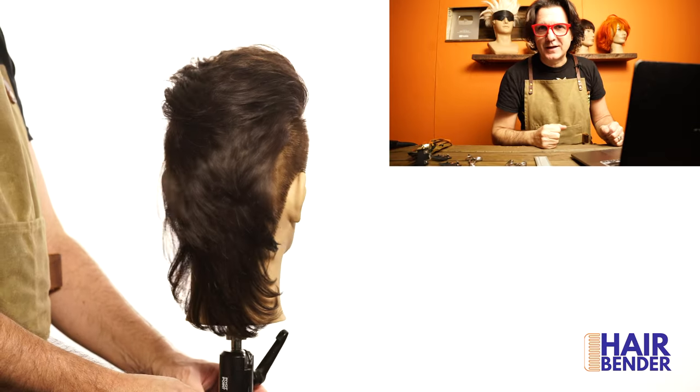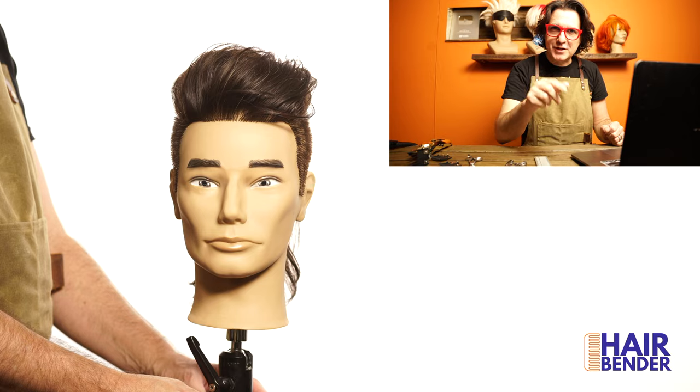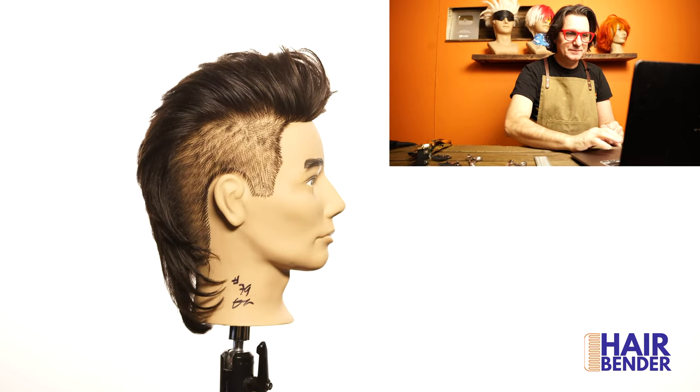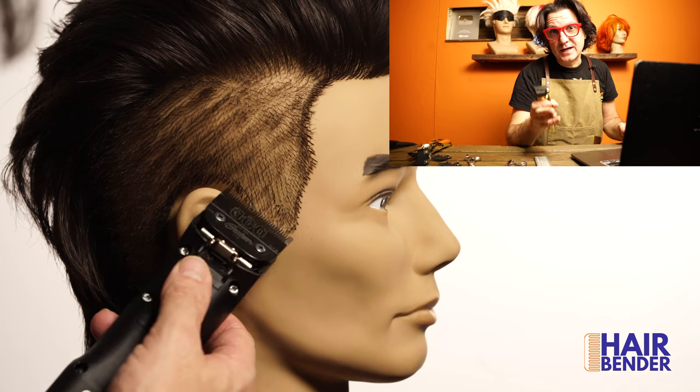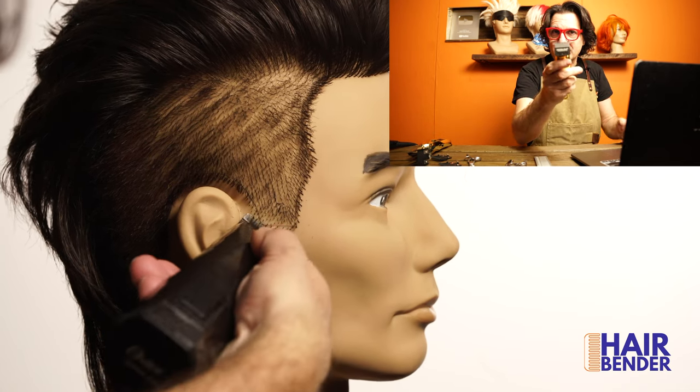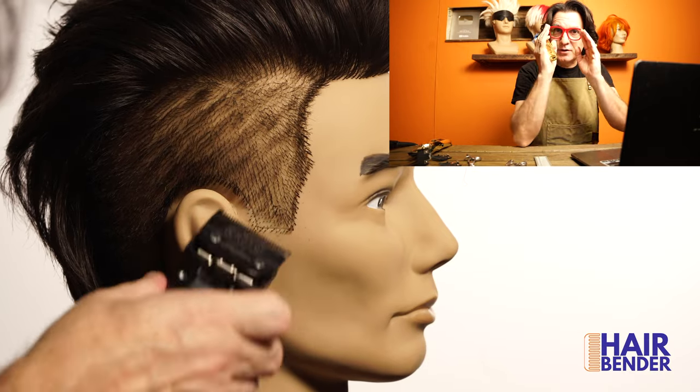Here you have the 360 view of this pompadour — but don't go yet, I'm going to do the tube block style with the same haircut right now. If you want a Korean hairstyle it's very popular right now to get your sideburns into a point, so you need to use some trimmers with a really sharp edge to actually get the look that you want.